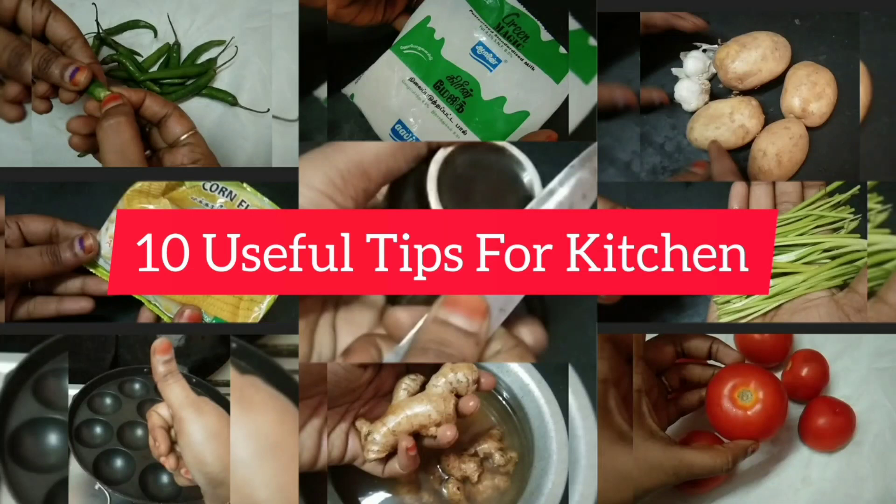Hello friends. Welcome back to my channel. We have already shared our kitchen tips.